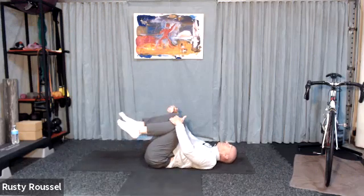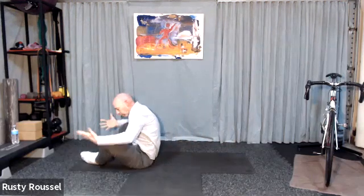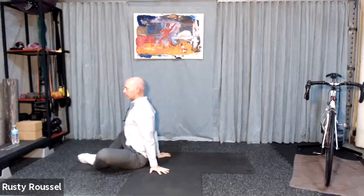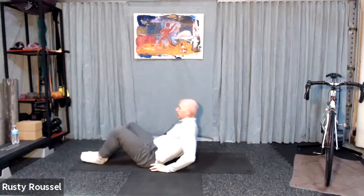Hug both your knees again, tuck your chin to your chest, rock back and forth a few times until you're seated up. I'm going to stay up for just a moment before we go back down. Bring your hands to the floor and use a nice strong push into the floor to help you push your knees down.